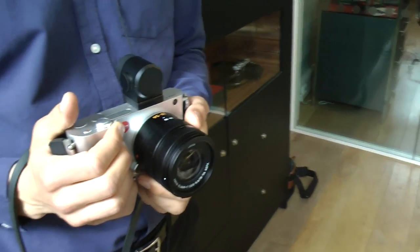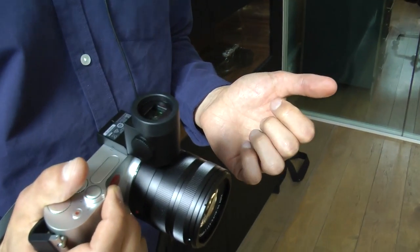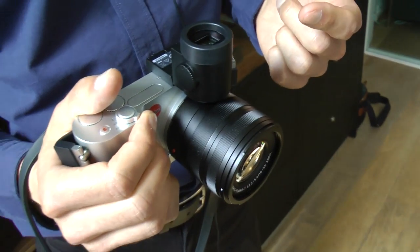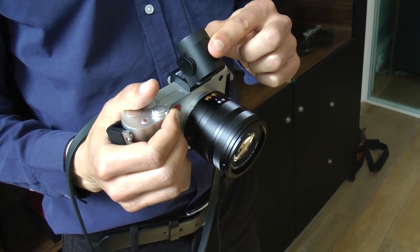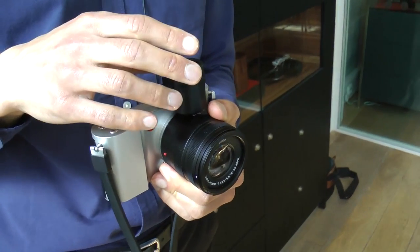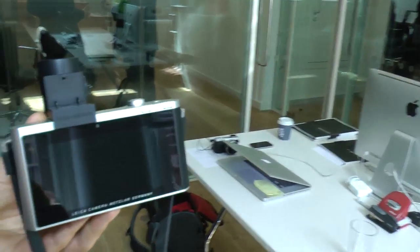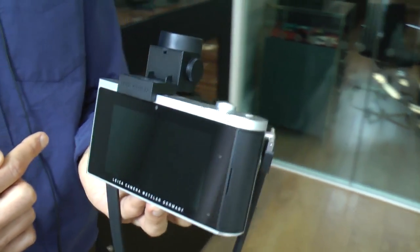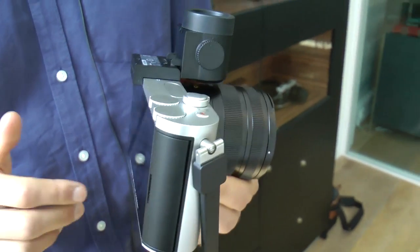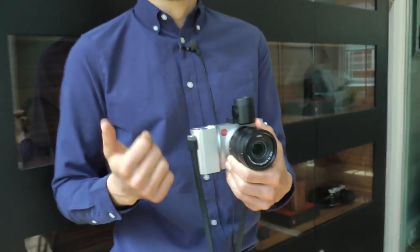Presumably you've got a viewfinder on there? Yes, this is one of the optional accessories. This is called the Visaflex. It flips up to a 90 degree angle. It also has a GPS built inside the viewfinder. One of the reasons why they put the GPS in the Visaflex is because the actual body is milled out of one solid piece of aluminium. There are no corners cut here — it's a very difficult process, but the idea was to have an absolutely solid structure so the sensor inside the camera is completely steady, improving picture quality.